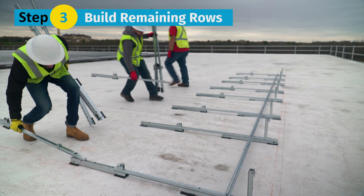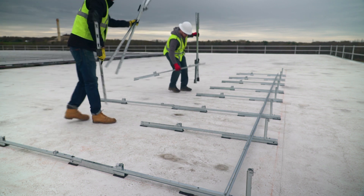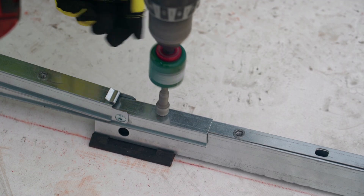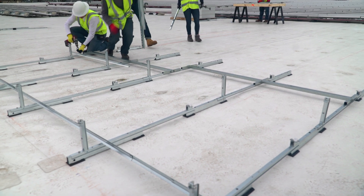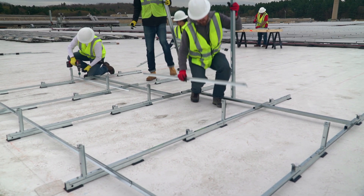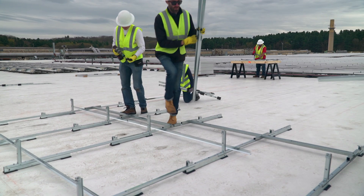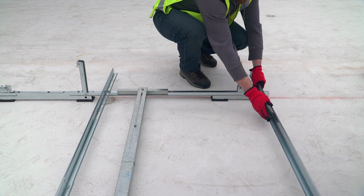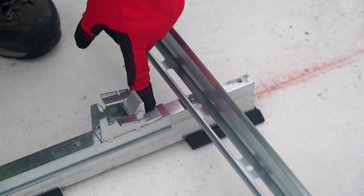Step 3: Build the remaining rows. Place the next assembly onto the assemblies from the previous row, then bolt together and raise each tilt arm as you go. Place the rails and bolt to the assemblies with the spacer stick in place. Repeat this process for all remaining rows. Place the rails in a reverse orientation along the southern array edge with the holes facing the cam — this allows for module installation.